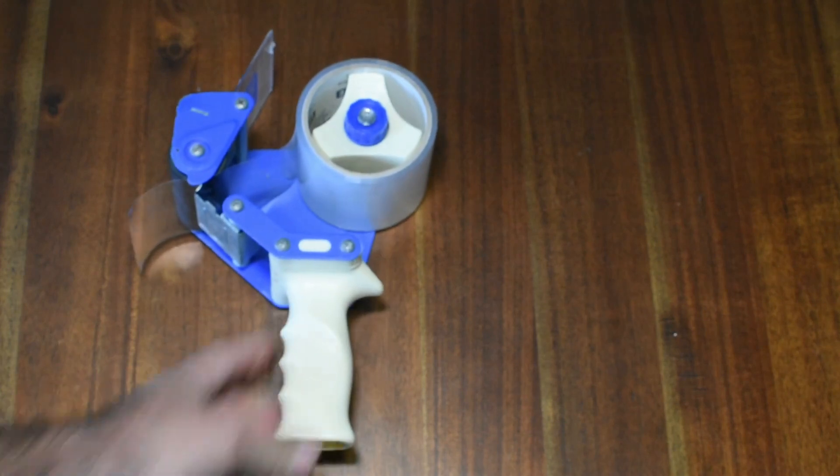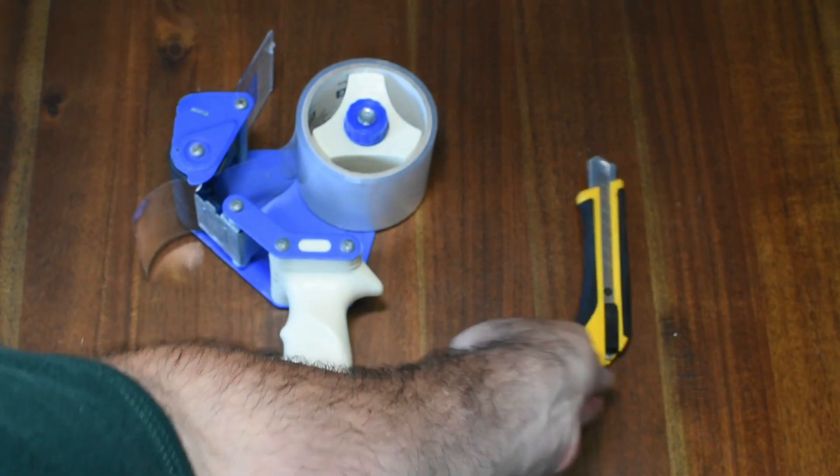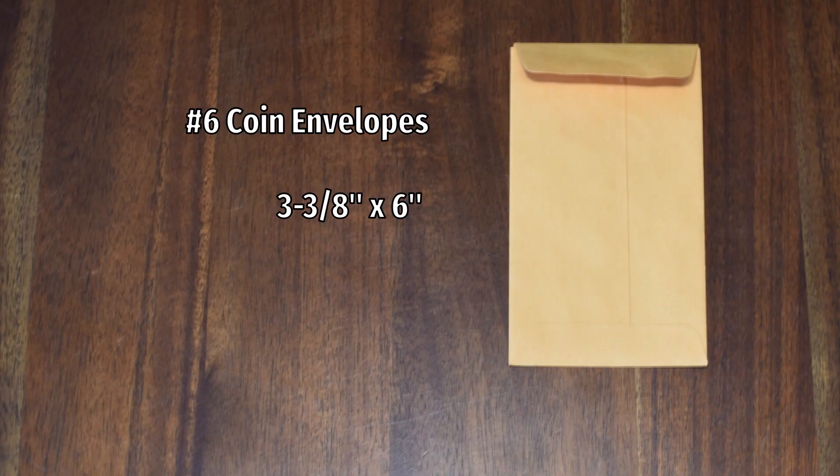For this project, you will need some clear packing tape — it's optional but I find it adds strength — a utility knife or scissors, a box of Capri Sun juice drink, and some number six coin envelopes, sizes three and three-eighths by six inches.